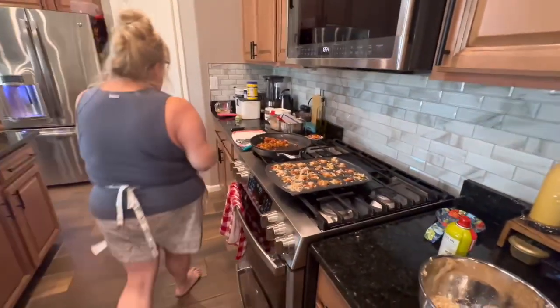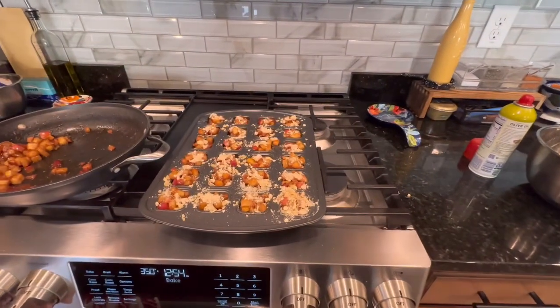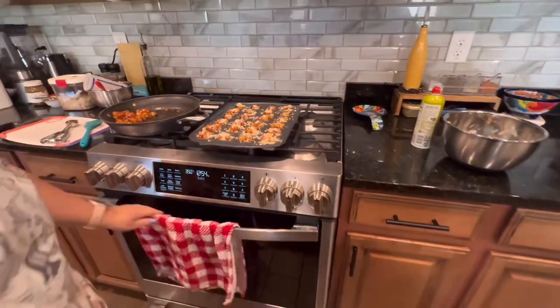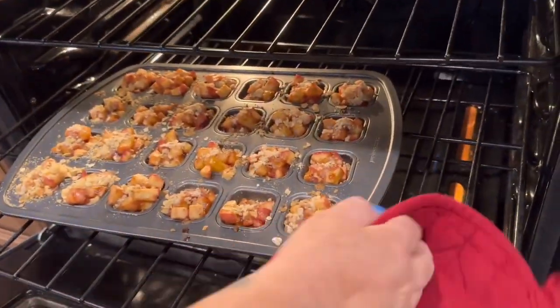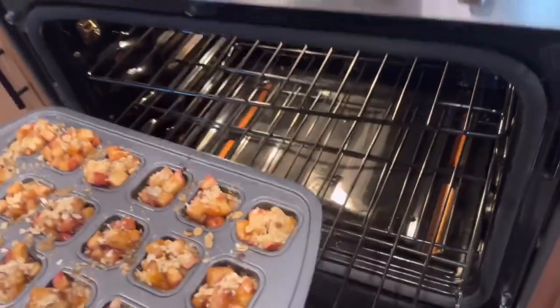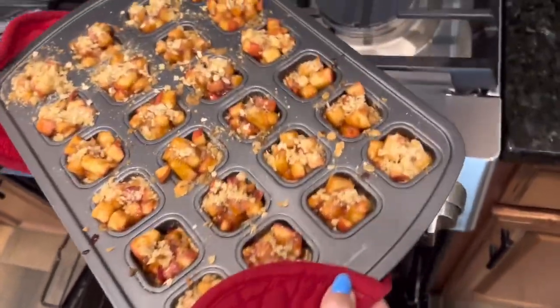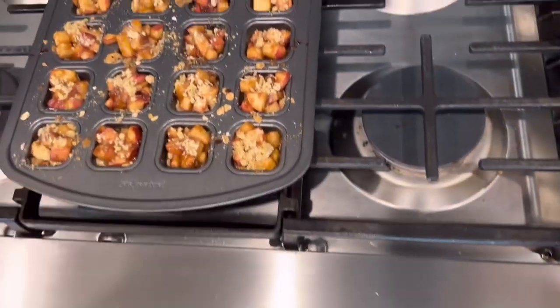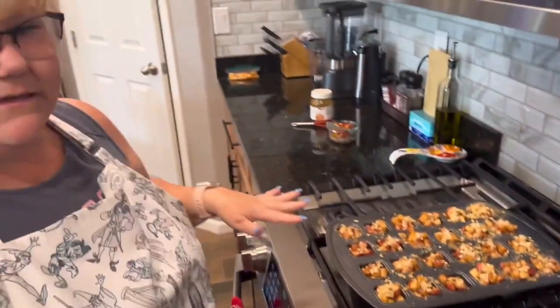Now we're going to put them in the oven and bake for 15 minutes. The timer went off — they look good! We have to let them sit in the pan for 10 minutes to cool, and then we'll pop them out.